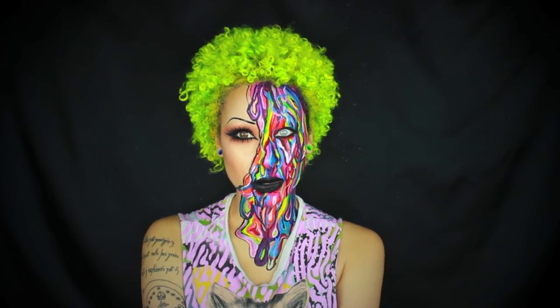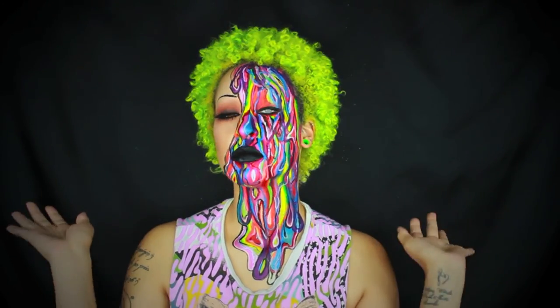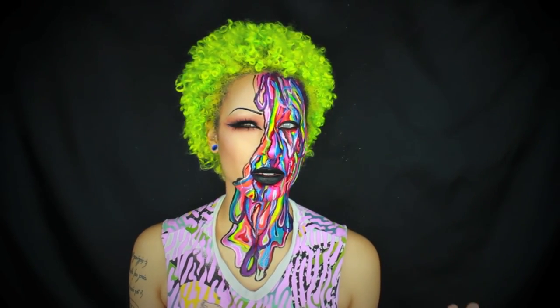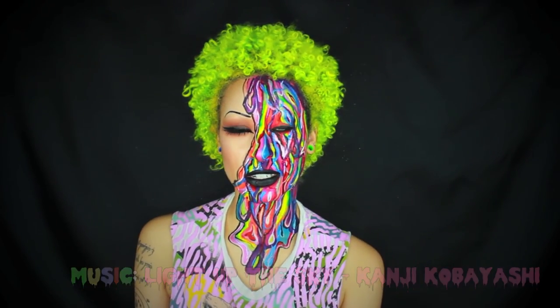Hey guys, welcome back to another Halloween tutorial. So this one, I don't really know what to call it. I wanted to do something very colorful. I don't really know if this is like super useful for Halloween, but I thought it looked pretty cool and was fun to do. So if you guys like to see how I got this makeup, then please keep watching and let's get started.